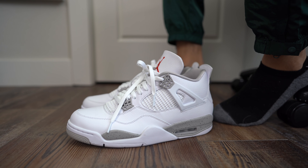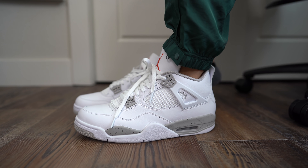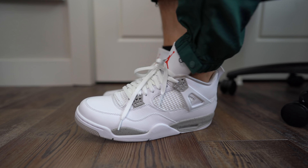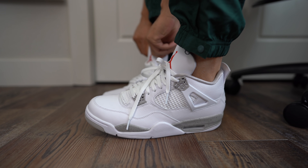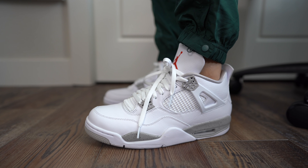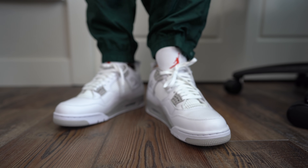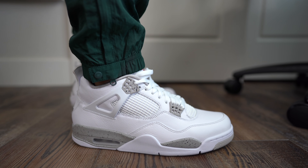My boy Retro 707 World came through once again — tell me those aren't bussin, baby. I really needed a re-up, especially with my Pure Money Fours being as beat as they are. These go — I mean, you see the pants, you see the vibes. Reverence coming soon. I told you I'm coming with the nylon pants real soon.